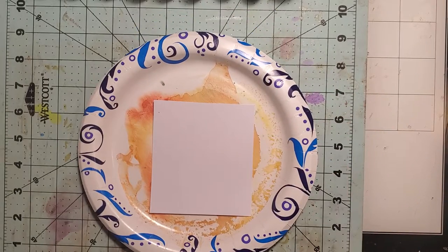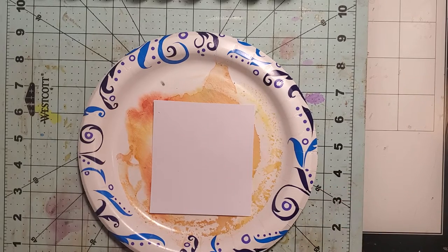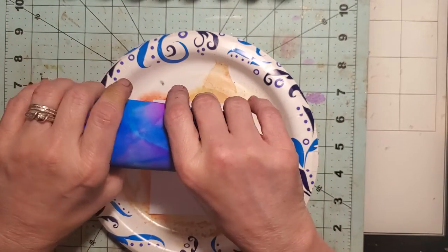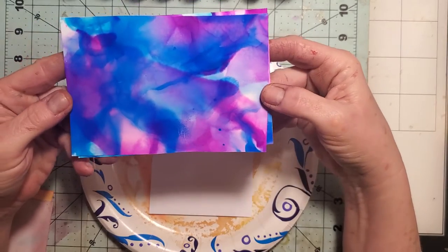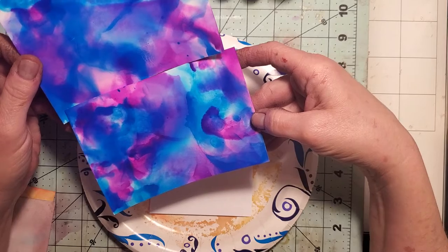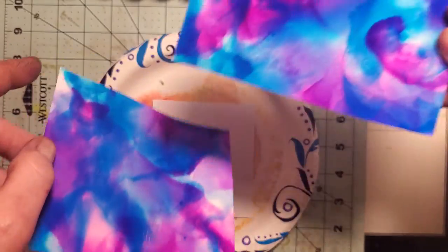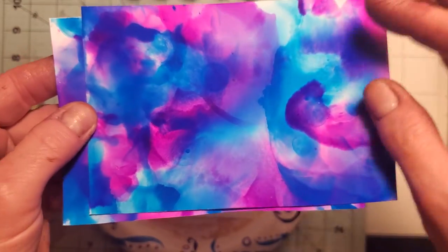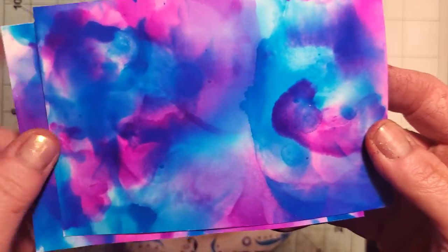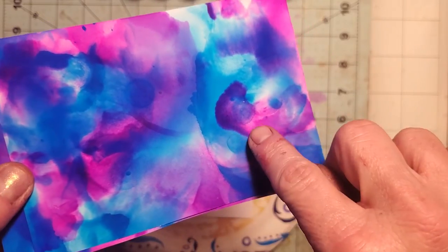I'll show you what I've done this morning — these were the first two I did. I used the matte photo paper, not the glossy. Look at how dreamy and cloudy they look, really blended. They're almost like a suede — the paper almost feels like suede.